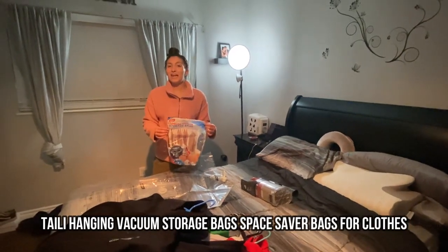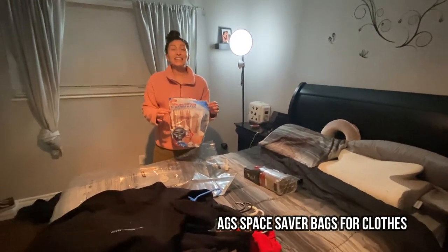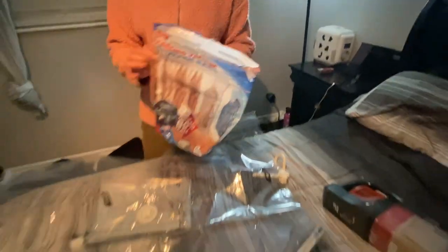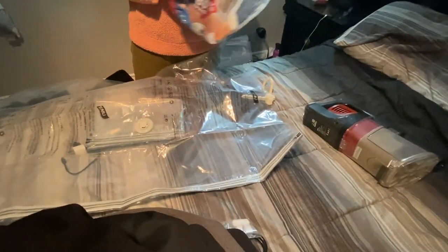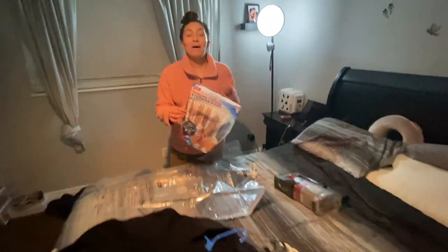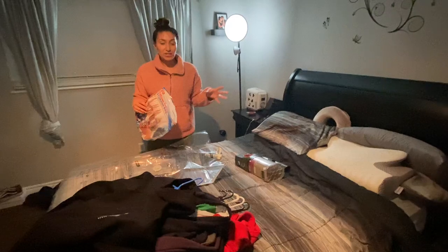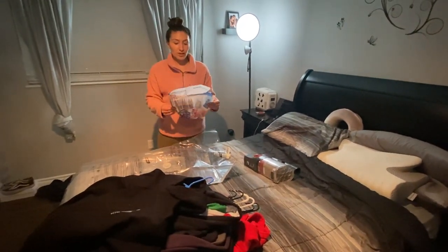Today we're going to be talking about hanging vacuum-sealed storage bags. These are great for storing sweaters and saving space in your closet. I know sometimes I have too many sweaters, so if I put them in this bag and compress them, it gives me so much more space. Let me go ahead and show you how to do it.